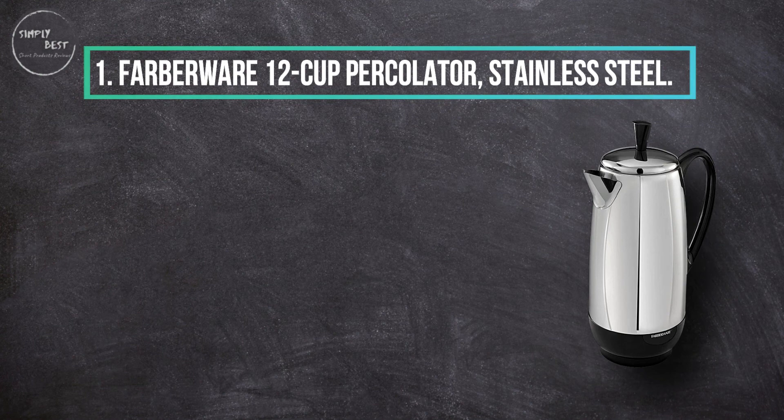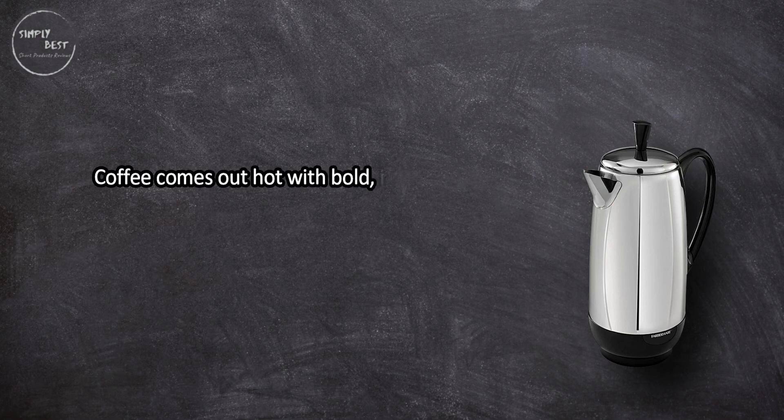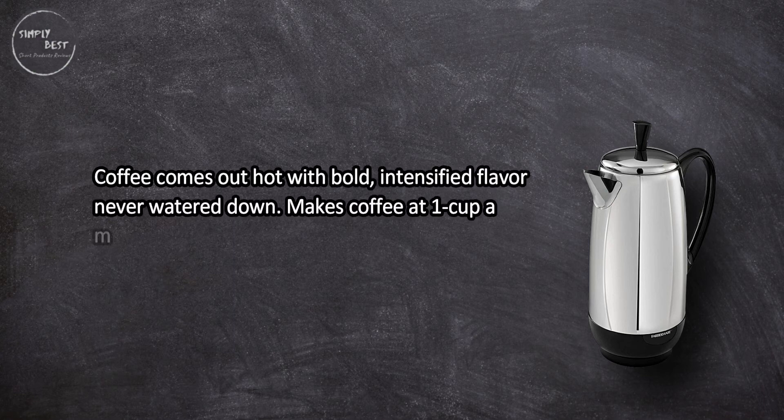Complaints include the base losing heat, and it brews more like two 8-ounce cups than four cups. At number one: the Farberware 12-Cup Percolator, Stainless Steel.